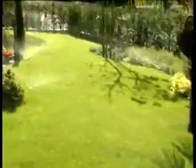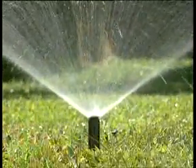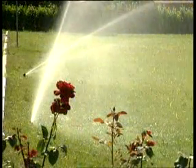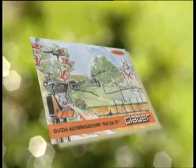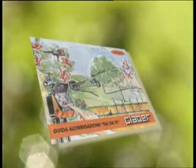Rainjet è dunque un sistema completo per gestire al meglio una risorsa preziosa: l'acqua. Una pioggia benefica e misurata che valorizza tutto il giardino e la casa intera. Richiedete gratis le guide Claber Rainjet con tanti consigli utili per un'irrigazione da maestri dell'acqua. Grazie a tutti.